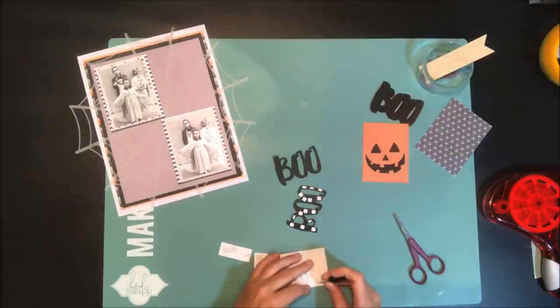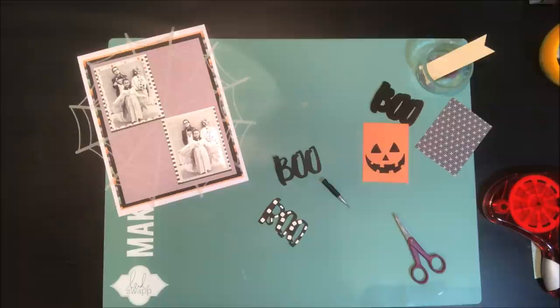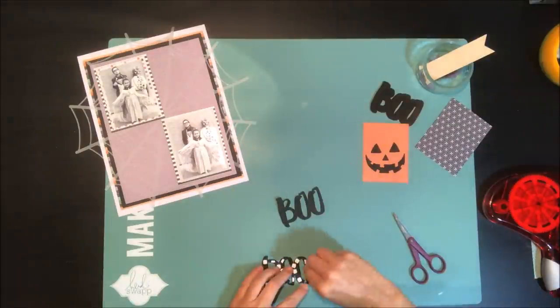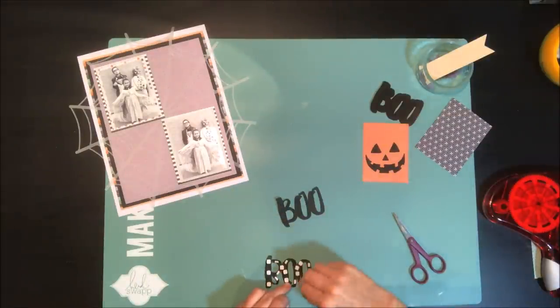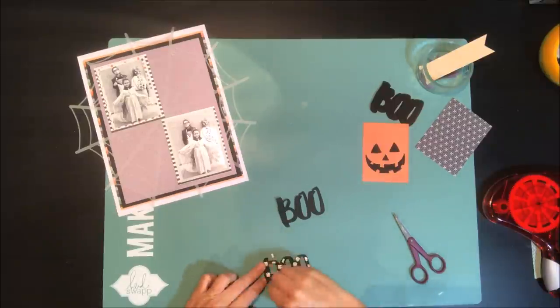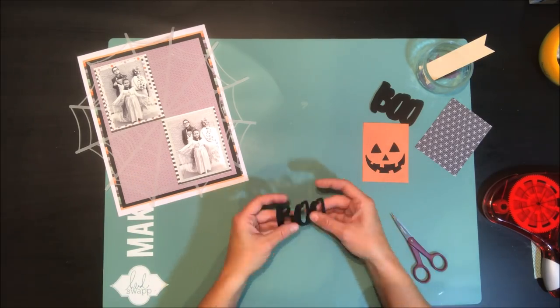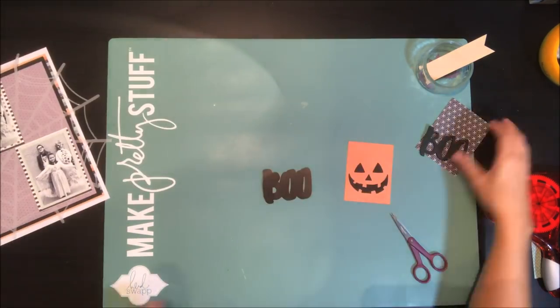For my title I've die-cut from some plain black textured cardstock. In order to add a little bit of dimension to my cardstock title I've cut two of them, added some foam adhesive to the back of one, and then I'm just going to layer that over top of the other die-cut title — that just makes it have a little bit of height and natural dimension.